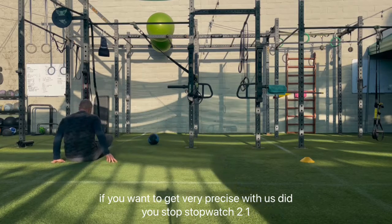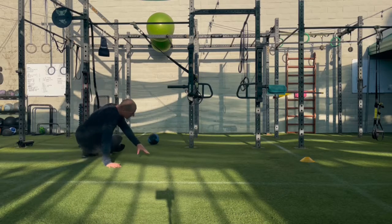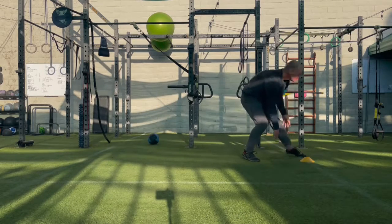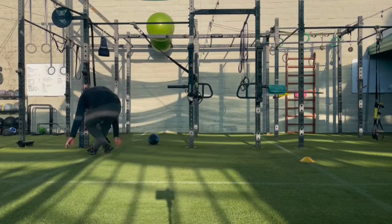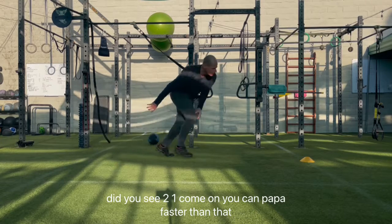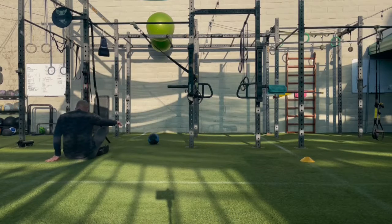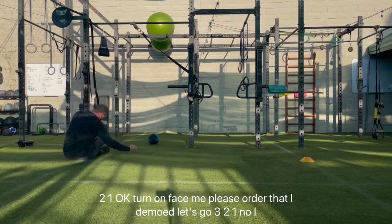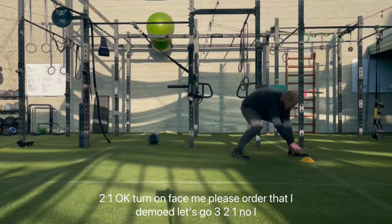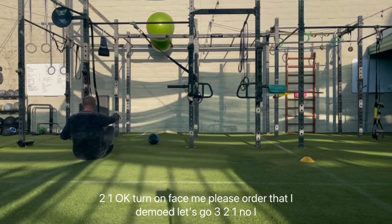Now if you want to get very precise with this, get yourself a stopwatch. Go! Interesting. Two, one, go! Come on, you can pop up faster than that. Two, one, go! Go! Okay, turn around, face me, please.